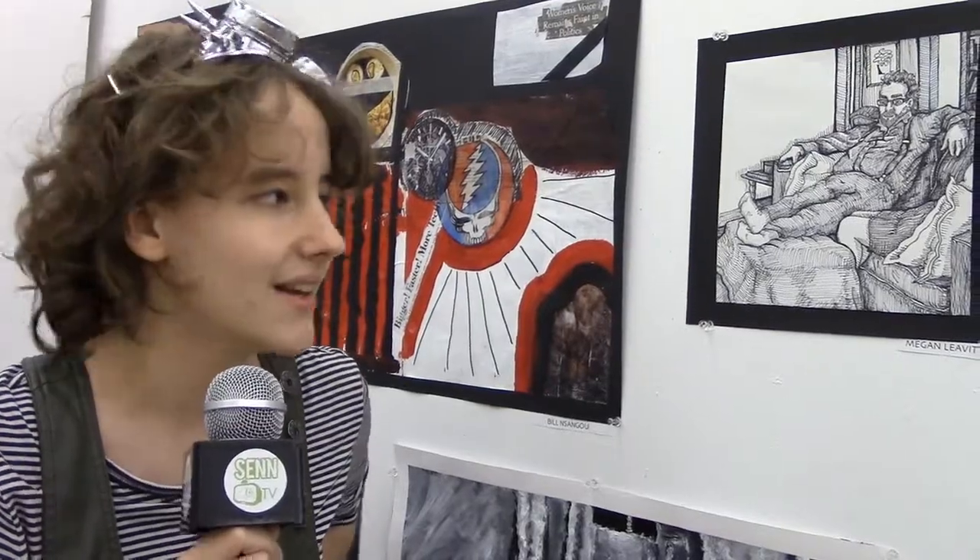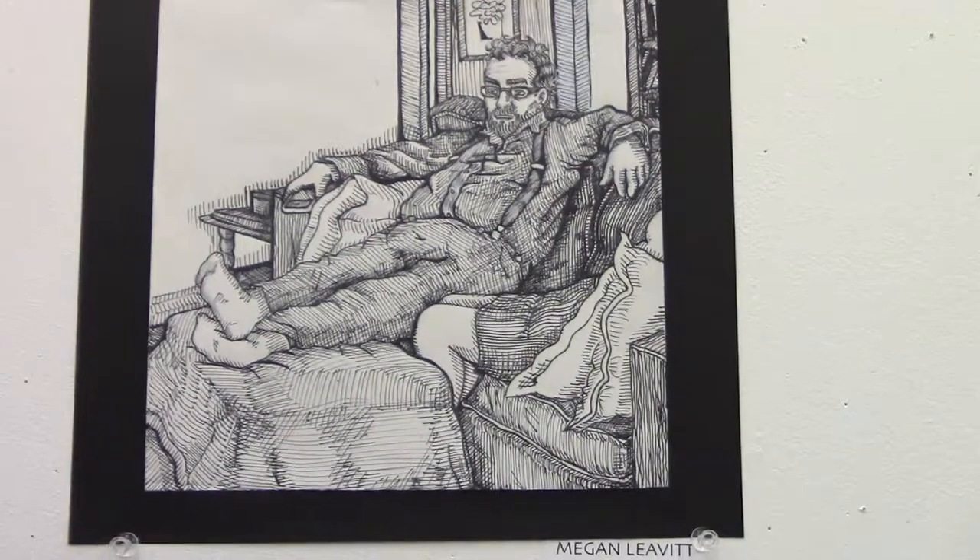It's a portrait of my dad, and it's meant to kind of represent domesticity. It's pretty simple — I think it was supposed to be kind of like that. It wasn't supposed to be more than it was. And yeah, I think it worked.